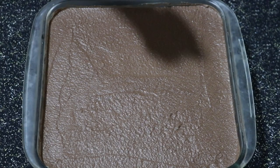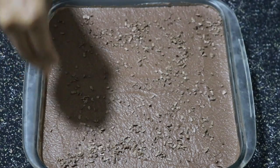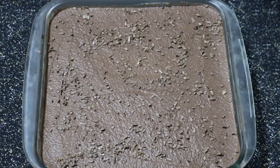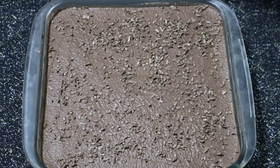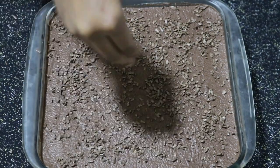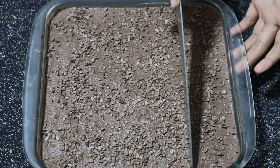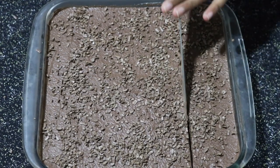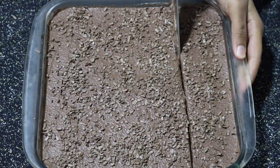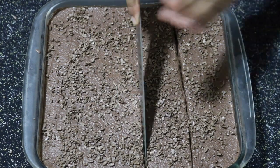Now that it's out of the refrigerator, let's decorate. I'm using a few chocolate chunks — you can use chocolate chips, chocolate sprinkles, or anything you like. Now let's cut into this cake, and it's better if you wipe the knife after each cut to get cleaner cuts.